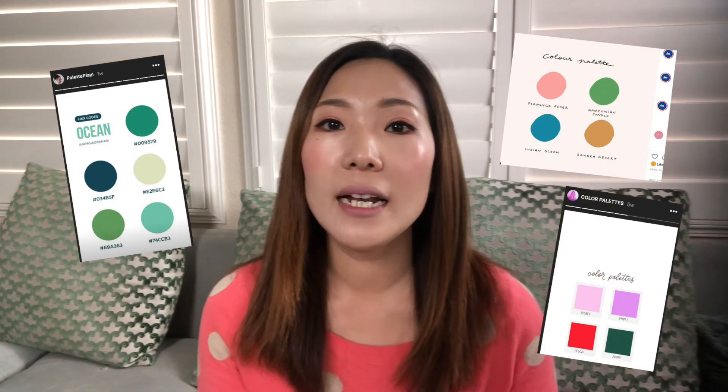There are also certain artists I know who offer their color palette on Instagram. I'll go ahead and add their Instagram handles in the description box below for you to check out.